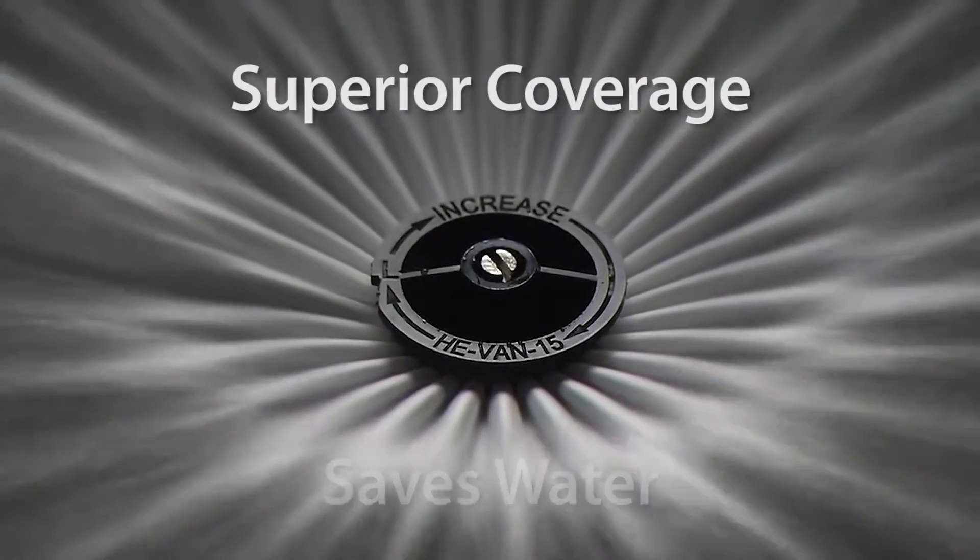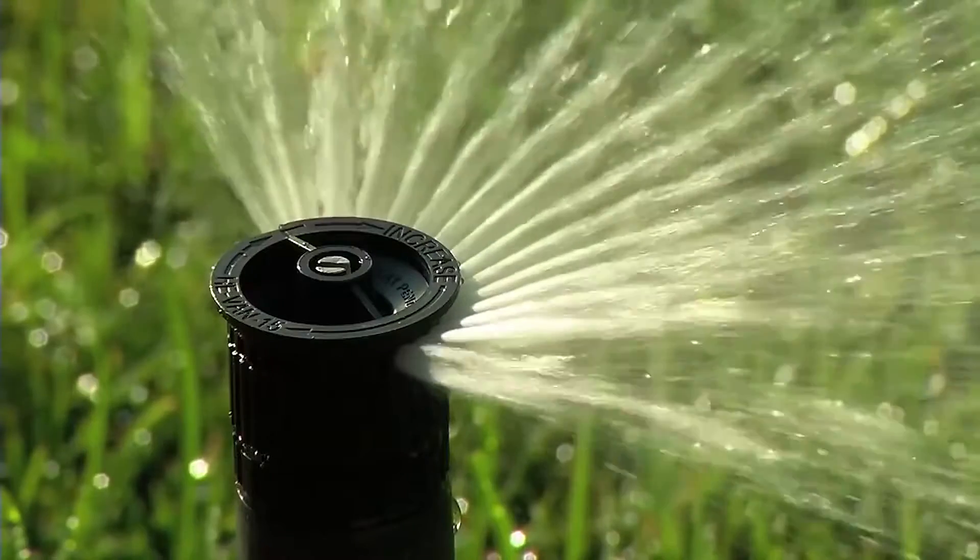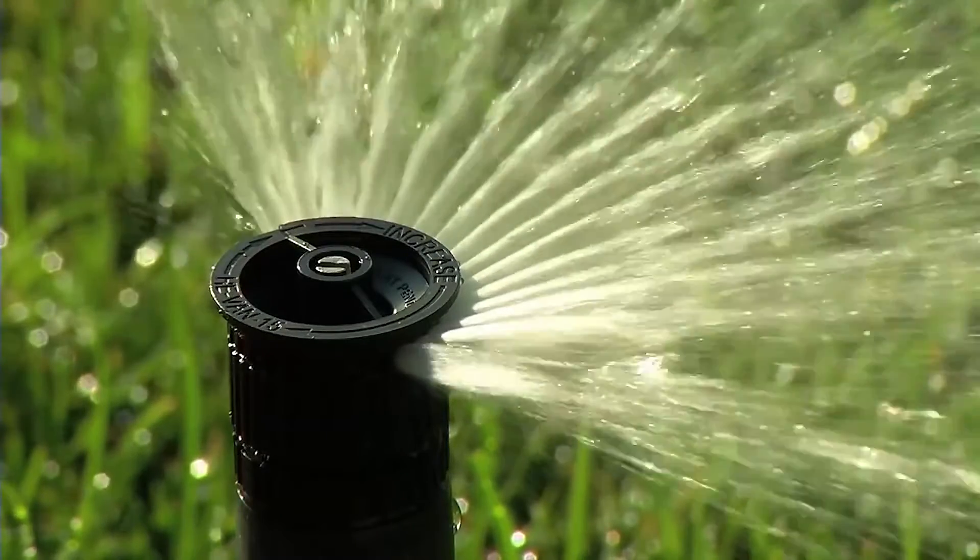Superior coverage saves water. That's ultimately what makes the HE-VAN a better choice over any other variable arc nozzle on the market.